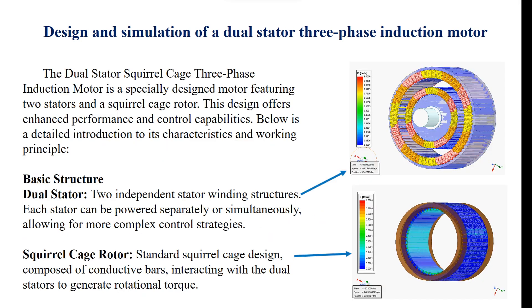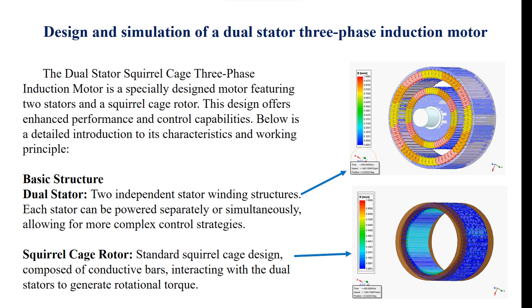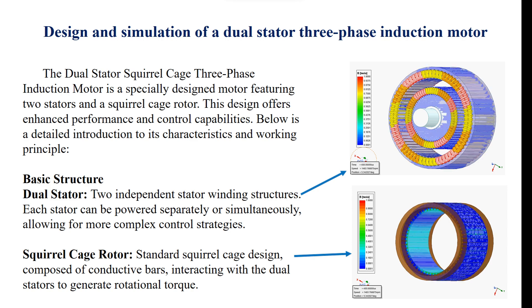The dual stator squirrel cage three-phase induction motor is a specially designed motor featuring two stators and a squirrel cage rotor. This design offers enhanced performance and control capabilities. Basic structure: dual stator — two independent stator winding structures; each stator can be powered separately or simultaneously, allowing for more complex control strategies. Squirrel cage rotor — standard squirrel cage design composed of conductive bars, interacting with the dual stators to generate rotational torque.